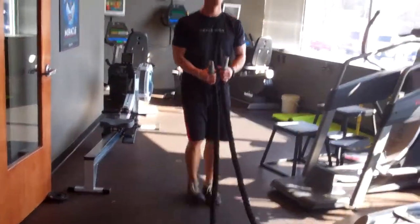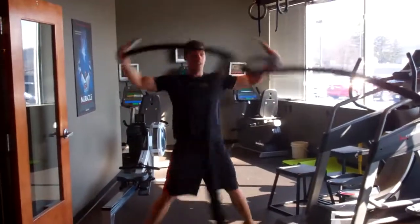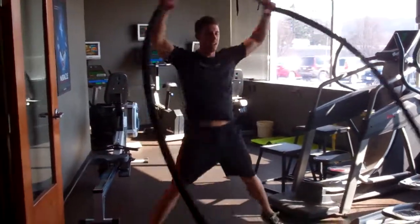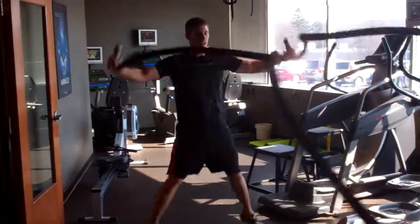All right, so we have a hundred battle jacks as fast as possible. You'll have somebody start the timer for as long as it takes to get a hundred battle jacks.